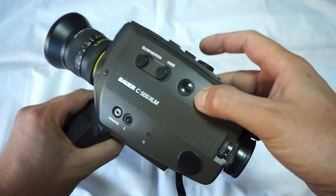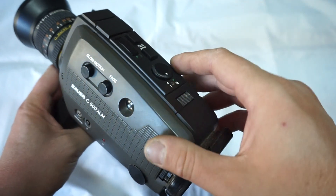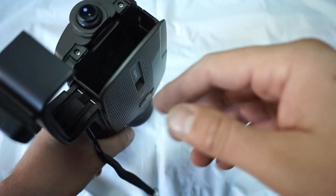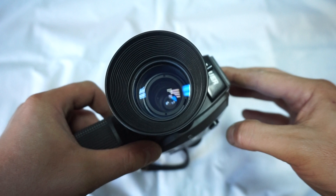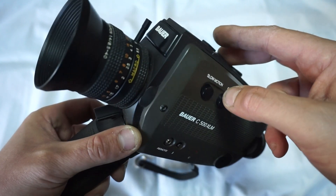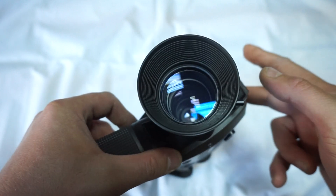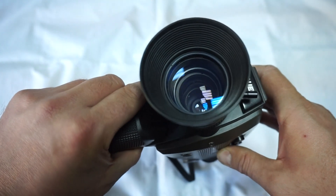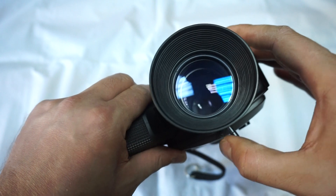The camera works very smoothly as you can see — slow motion as well, so 18 frames per second, single frame, and manual zoom works as well as the automatic one. The automatic one works a little bit slowly, that's why we're gonna put the price a little bit low on this cam, but otherwise the cam works great. As you can see, the light meter works as well — the automatic light meter on the inside. The cam is in just great condition.